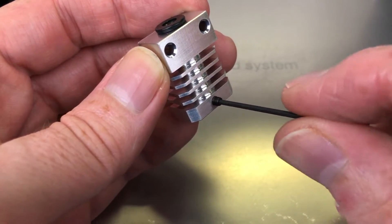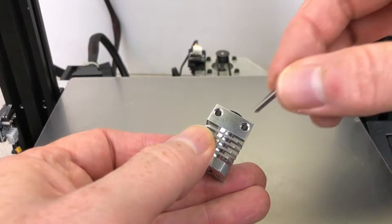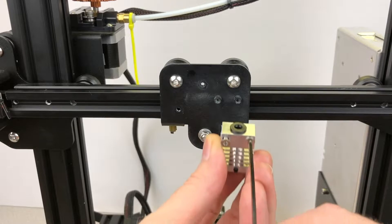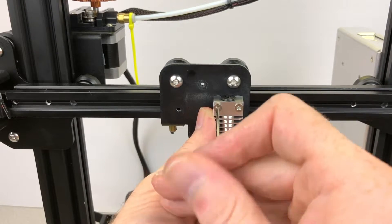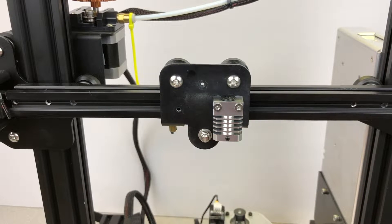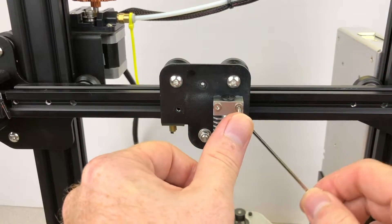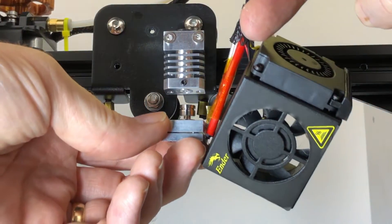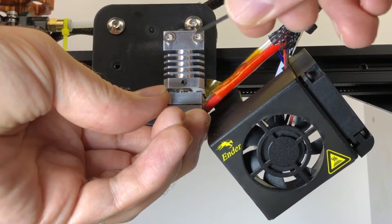Insert the set screw into the hole near the bottom of the cooling block, just enough for it to stay in place. Attach the new cooling block to the carriage using the included screws, making sure the hole with the set screw is facing the front of the printer. Then insert the titanium heat break into the cooling block, make sure it's seated all the way in, and tighten the set screw.